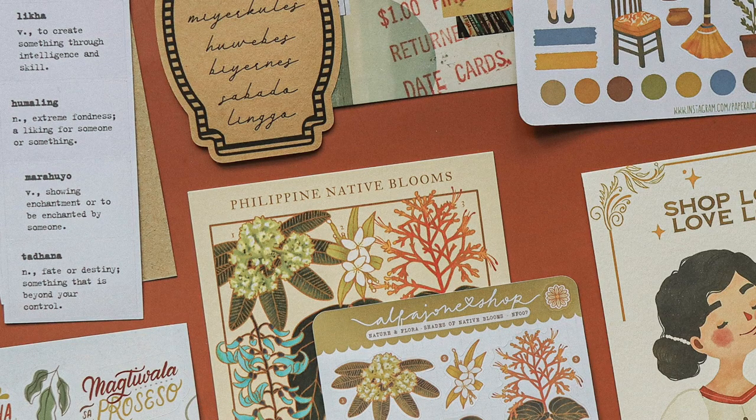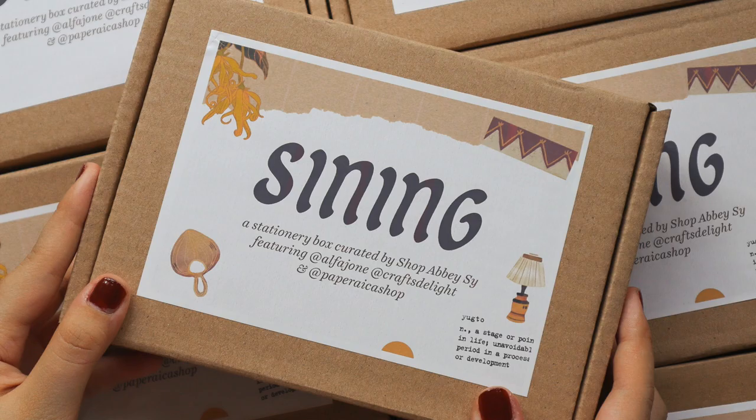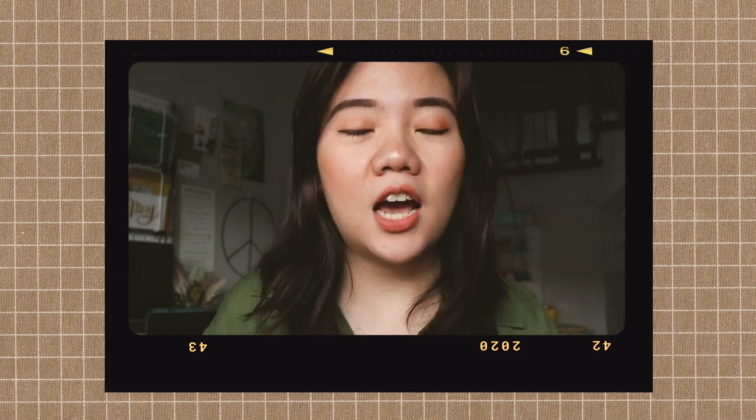I collaborated with Jam of Paper Ica Shop, Aliana of Alpha Joan, and Janna of Crafts Delight, and we are working on a local stationery box called Scening. We thought long and hard for the name, but eventually I was like, you know what, 'Scening' means 'arts' in Filipino. It's going to be released on Independence Day, June 12, which is the day of Philippine Independence.